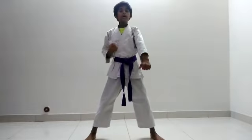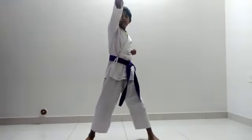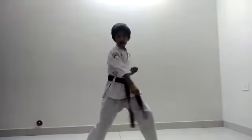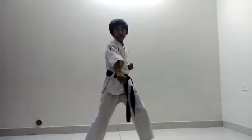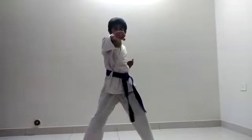Now let's do fast punches at the face level. Now middle level. Now lower level. Now double punch. Now little middle. Now little lower.